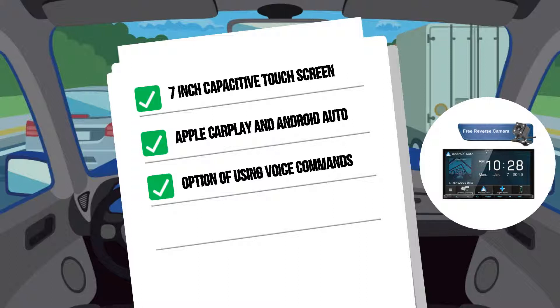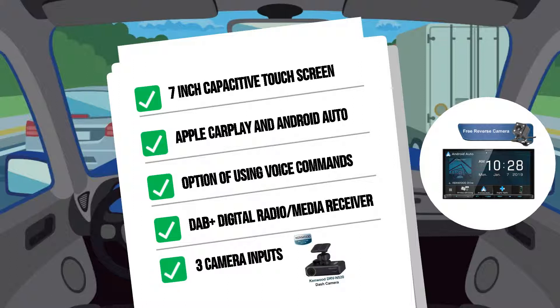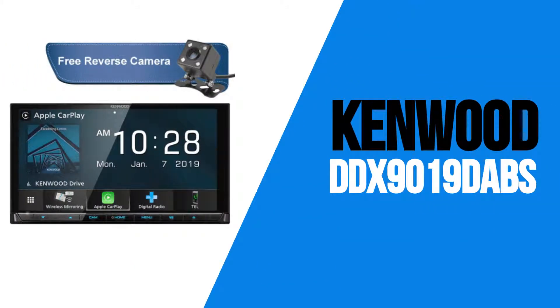Apple CarPlay can even be used wirelessly on the DMX8019DABS. And in addition to the AM-FM radio tuner, this model also features DAB Plus digital radio. The DMX8019DABS is a digital media receiver, which means it won't play CDs or DVDs, but instead features two USB inputs — one for your phone and another for a media device — and three camera inputs, including the option to add an integrated dash camera, the DRV-N520.